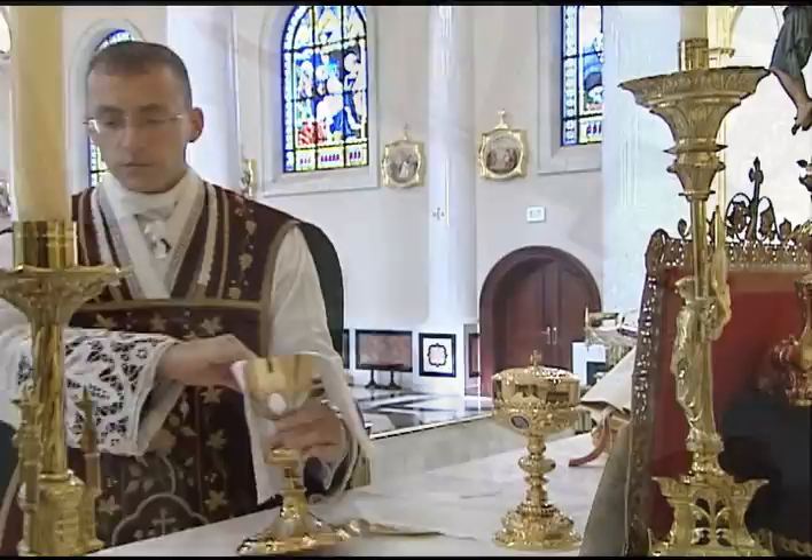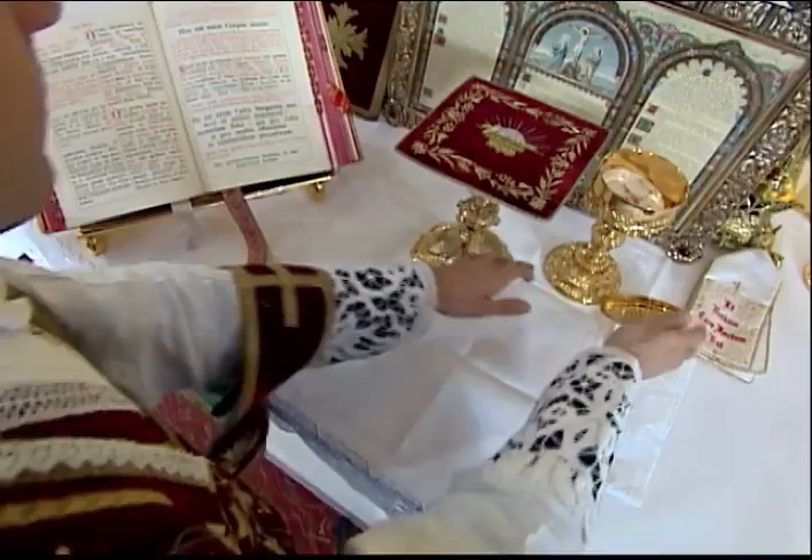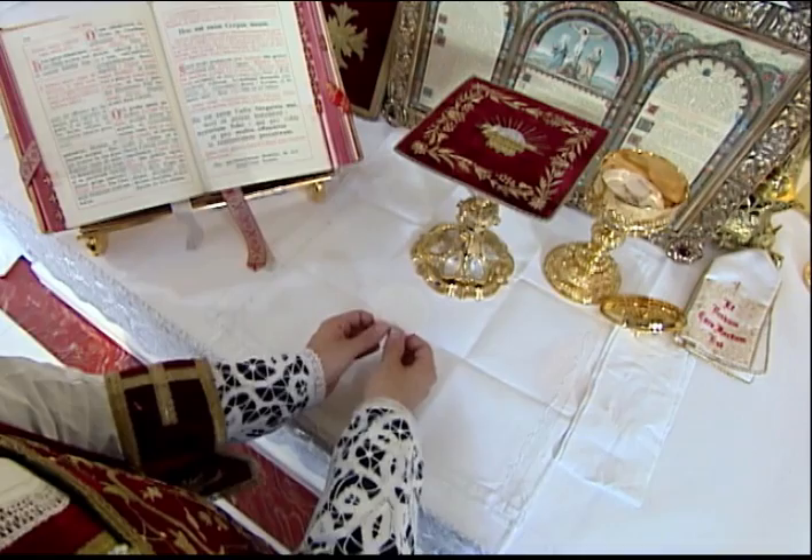It is very important that the priest makes sure that everything he intends to consecrate is on the corporal before the consecration. When it comes time for the consecration, the priest uncovers the ciborium immediately before he begins the prayer Qui Pridie. He sets the lid off the corporal, wipes his fingers, and then consecrates the hosts.